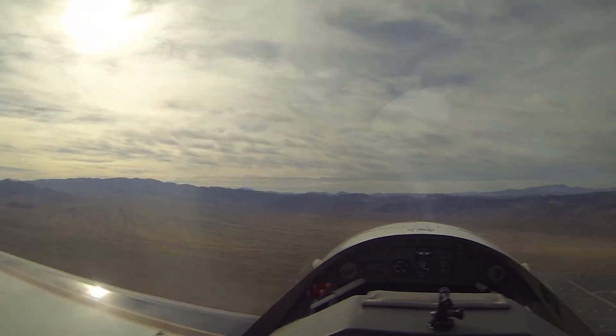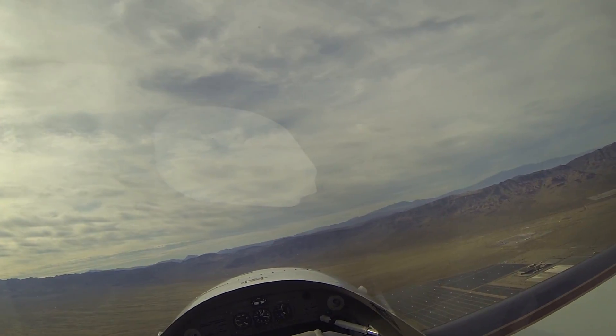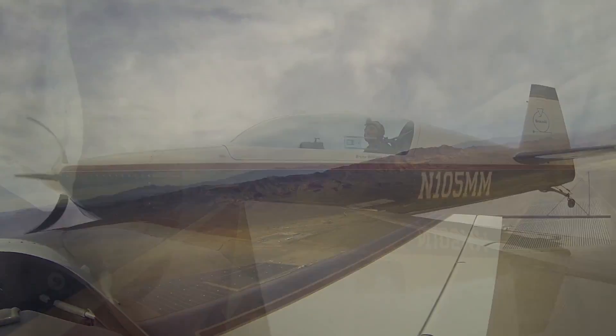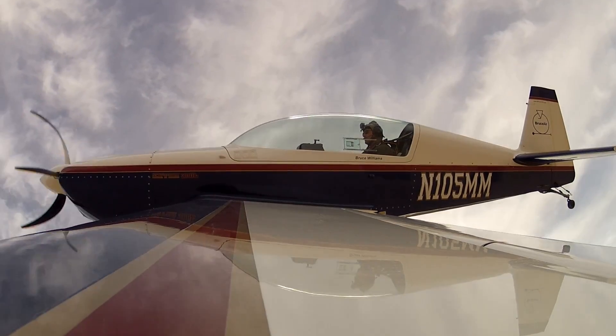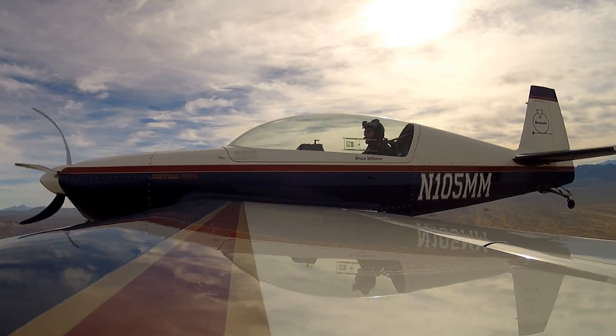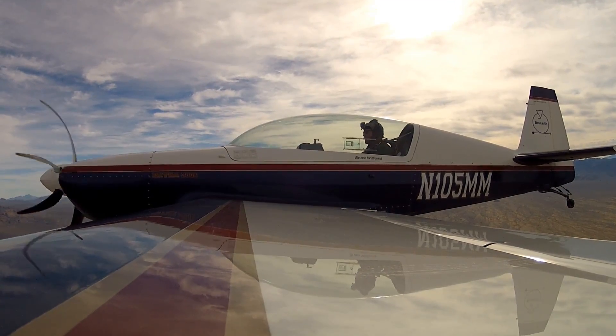It's not a maneuver you'd want to try in a typical normal category airplane, especially low to the ground. So again, the drill is: if you find yourself overbanked or inverted, you want to roll wings level the shortest way, and then recover. That saves you altitude and airspeed.